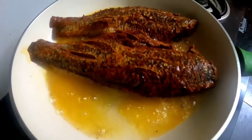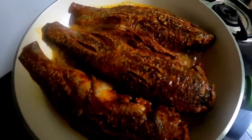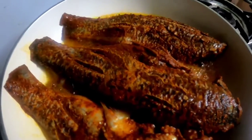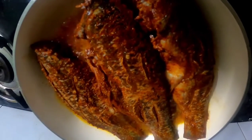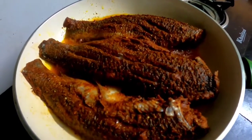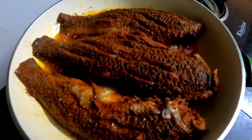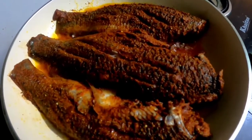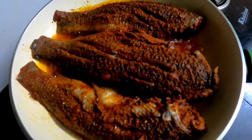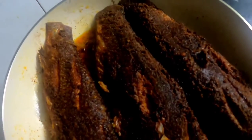Let's cook the pan. It's a good time to cook the pan. We will try to fry the fish. This fish is ready.